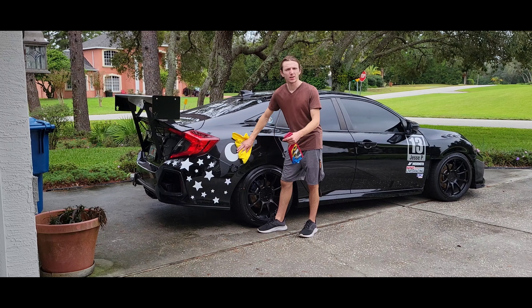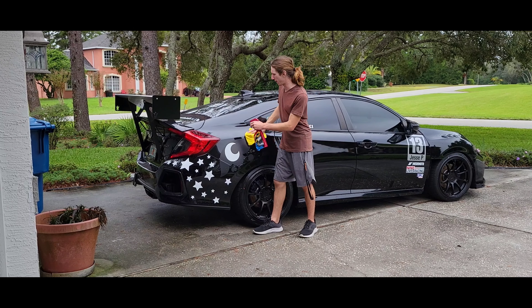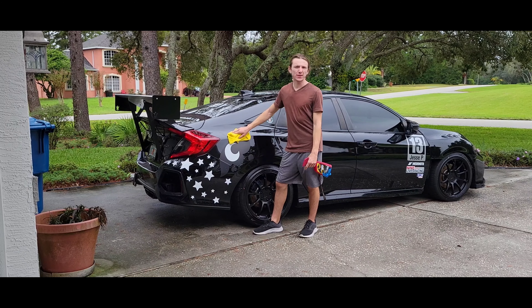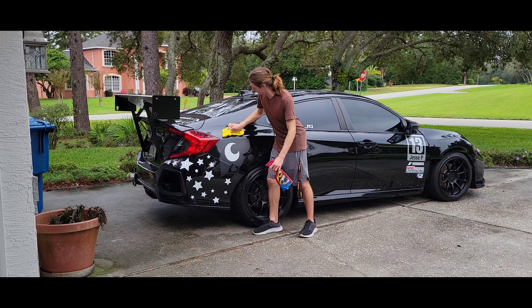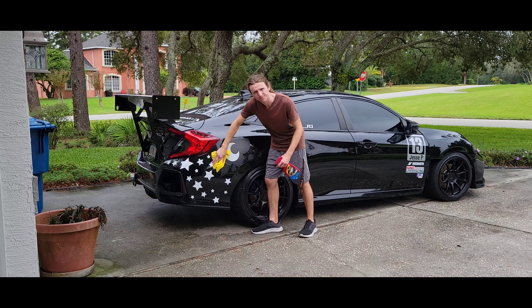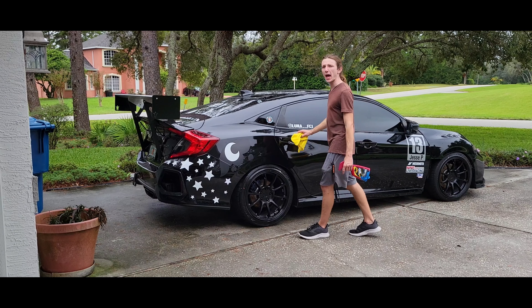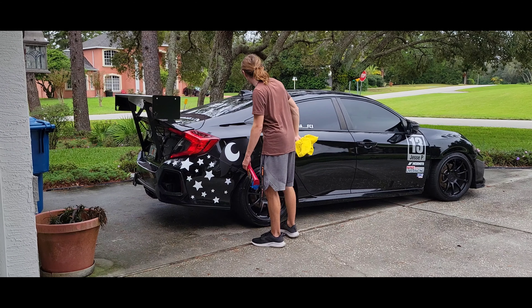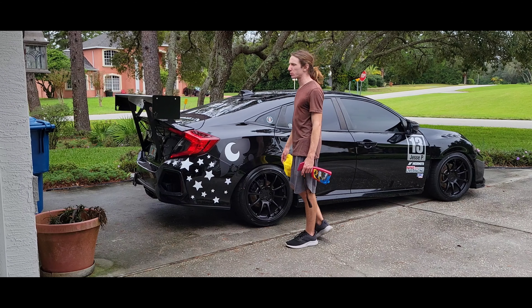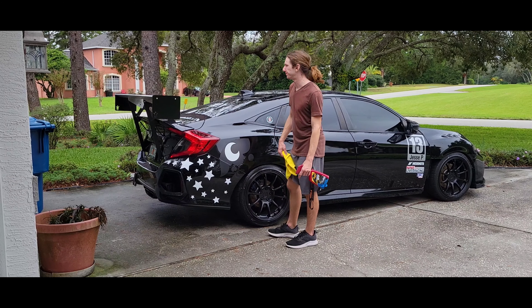Currently cleaning the car because she got absolutely trashed yesterday from me driving in the rain and all the brake dust. In this video we're going to go over the aftermath of what happened after the track day — just what I need to do better, kind of a review of the whole day.